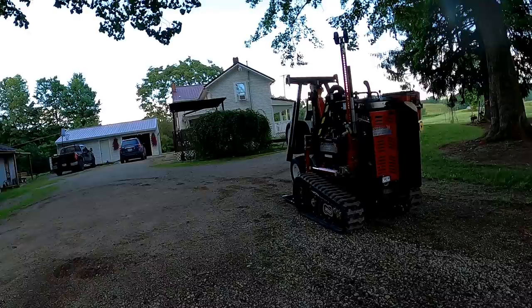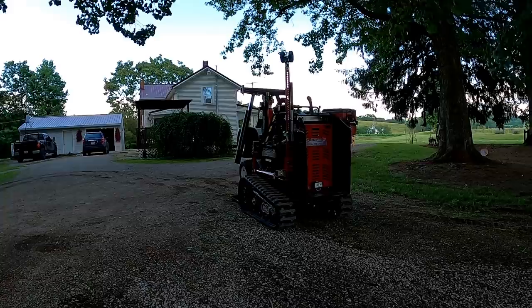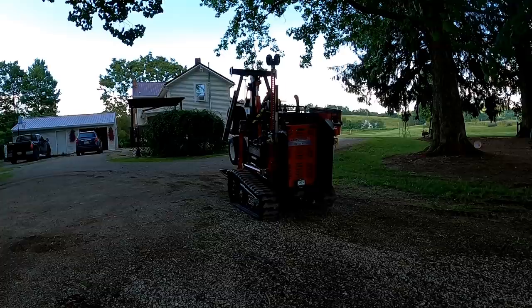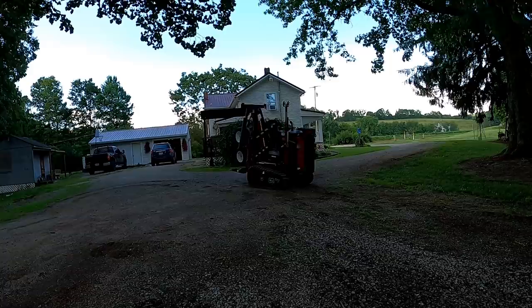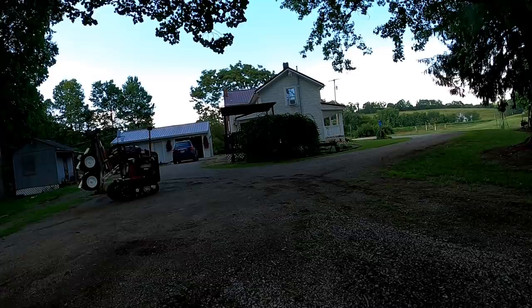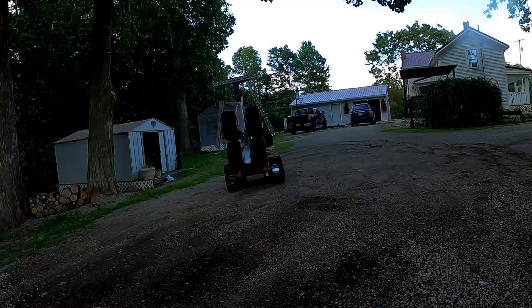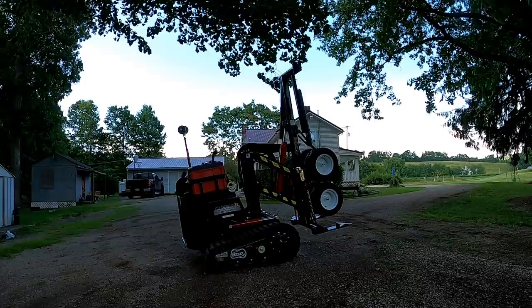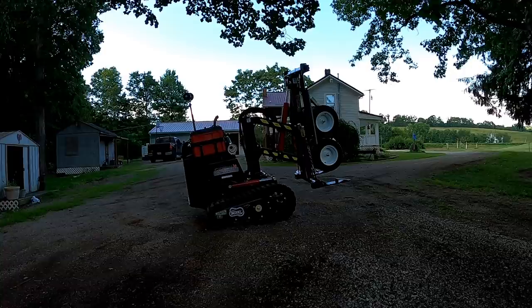This one has automatic throttle, so all I do is hit forward and it'll speed up for me. Now I'll take the boom off to put against the building, and let's do some tipping!